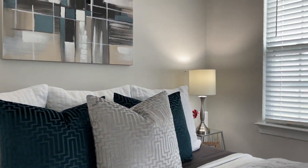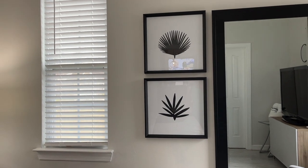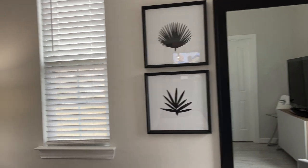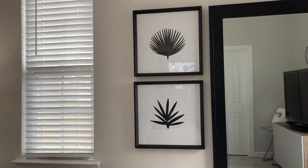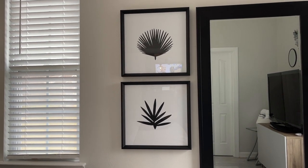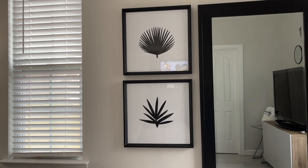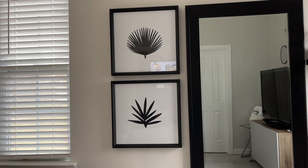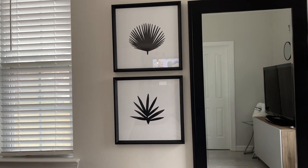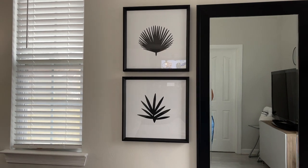I didn't change anything on the side tables. I did hang these picture frames purchased from HomeGoods — they came in a set of three, 18 by 18. I haven't found any prints yet, so I DIY'd palm leaves using my Cricut, cut them out, and added them to the frames. They look kind of cute, so I might use contact paper or vinyl and cut something out to add in the back of the frames.